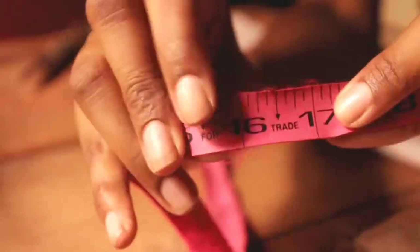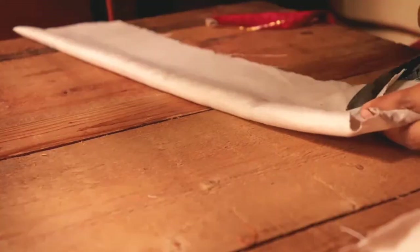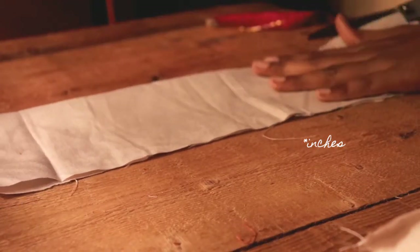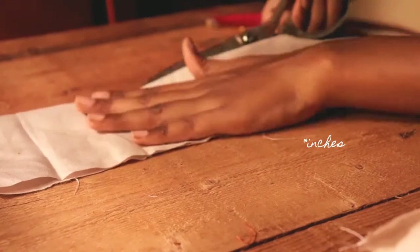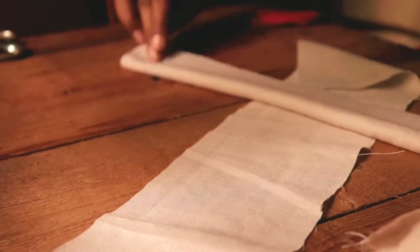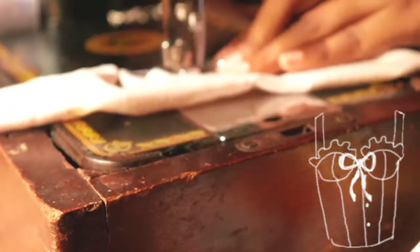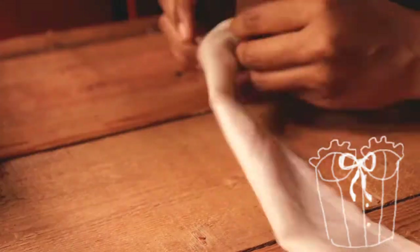Moving towards making the shoulder of the top — I'm cutting a 16-centimeter strip of fabric to make the shoulder straps. I've folded this strip of fabric in half, sewed it down, and then flipped it inside out.